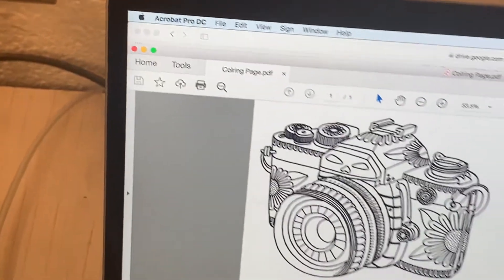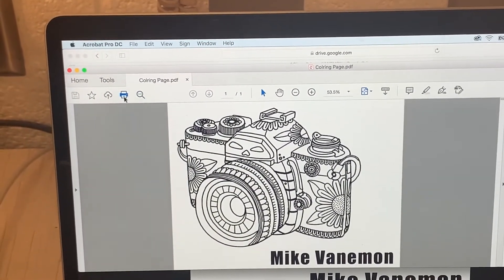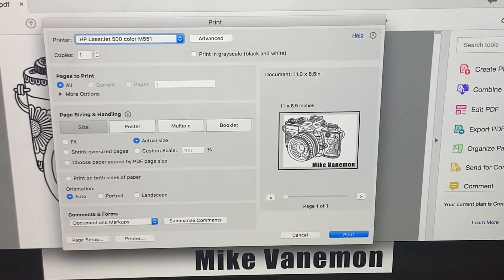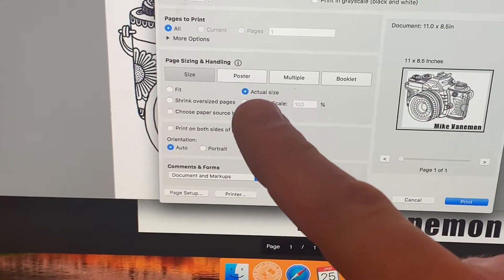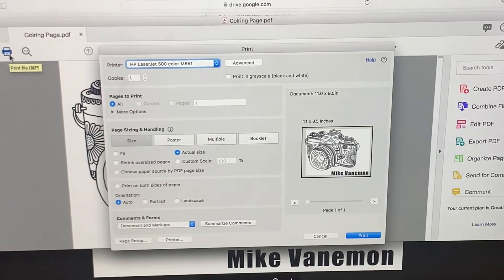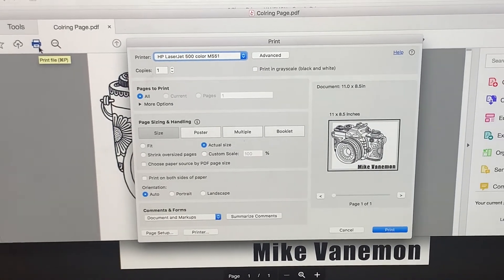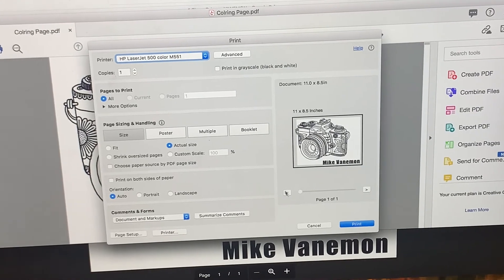The next step is to go and hit print. There are a couple of things we want to pay attention to here, but probably the most important is the size. You want to make sure it's set to "actual size," because we dimensioned this to be a specific size. If we go to "fit," that will change the dimensions that we want.